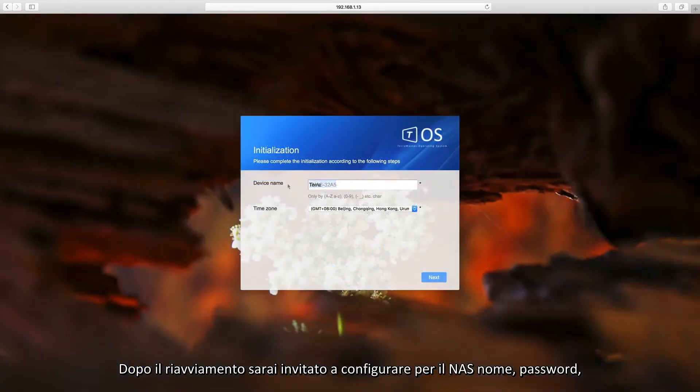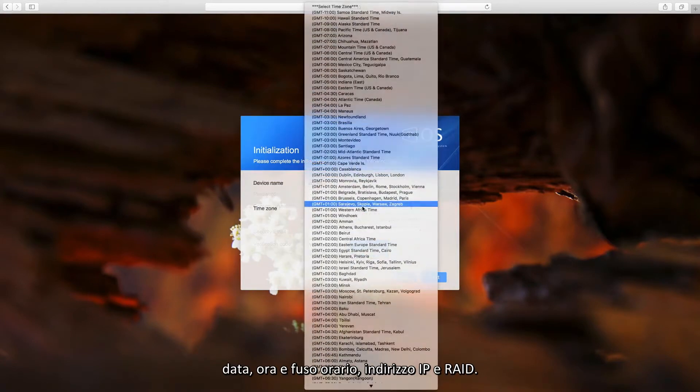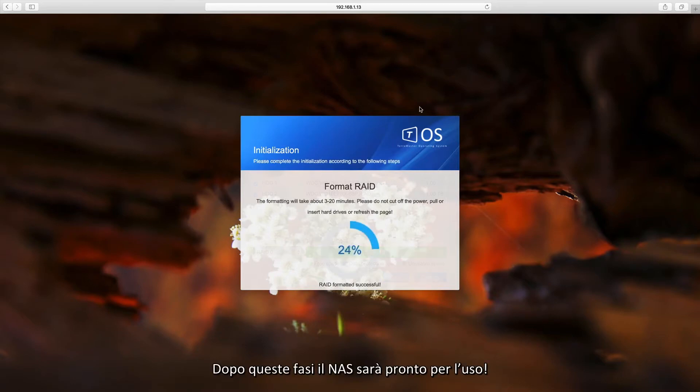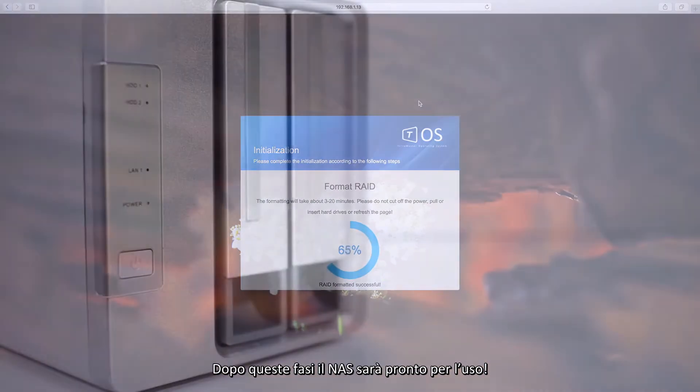After the restart, you will be prompted to give the NAS a name, password, set the date, time and time zone, configure the IP address, and configure the RAID. After these steps, the NAS is ready for use.